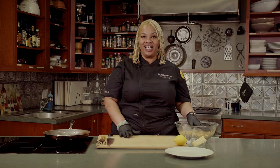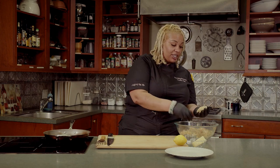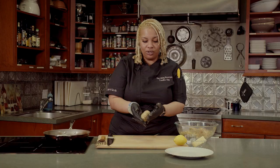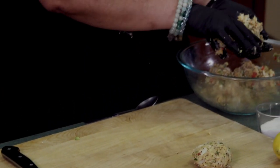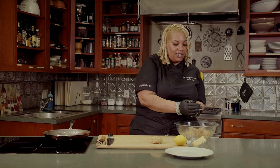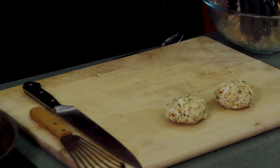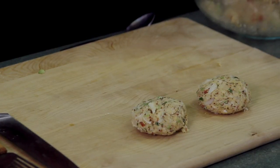Now that I have the remoulade in the fridge, I pulled out the crab meat mix and I'm going to form the cakes. You want to take about a half a cup for each and just form them like this — these are usually the size that you want. You can always make them smaller for a dinner party, like pass-around hors d'oeuvres, or you can make them a little bigger for an entree size. I love crab meat. I love seafood actually. Being in Louisiana, we have access to some of the dopest seafood.